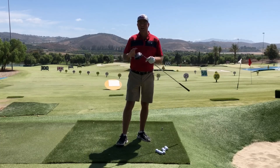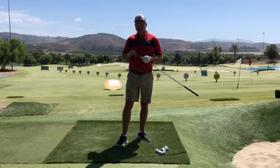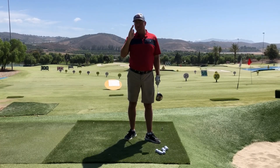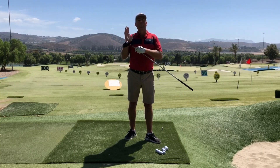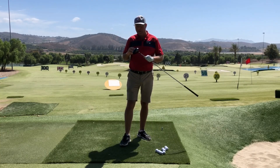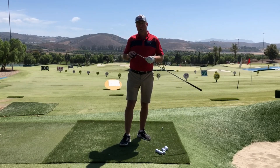Hey, this is Steve from HitItLonger.com. I'm on a journey to hit my tee shots longer and straighter. If you are too, you're really going to enjoy my channel, so consider subscribing. This is the start of a series I'm really excited about called Achieving Your Next Milestone Distance. I'm going to do these for every 25 yards, and hopefully I'll be able to take this series all the way up to 350 yards. Today starting at 200, let's take a look at some of the minimum requirements to hit a ball out there 200 yards.